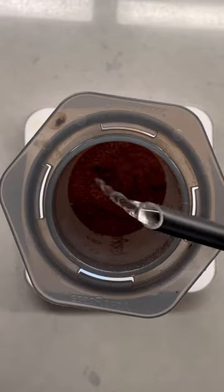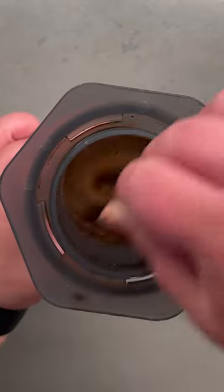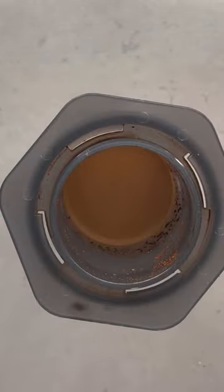Once your grounds are in, you're going to add 65 grams of water, and then stir the grounds for about 30 seconds. You want to really agitate them here to make sure they're all getting saturated.